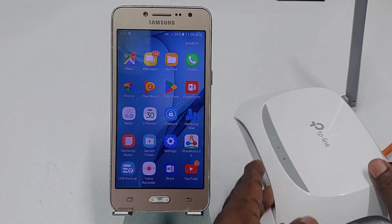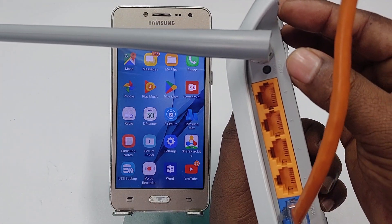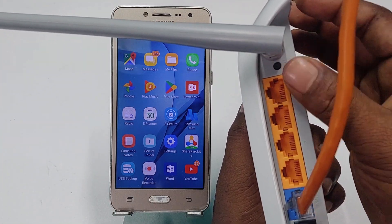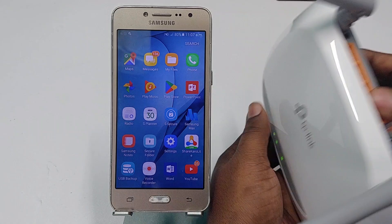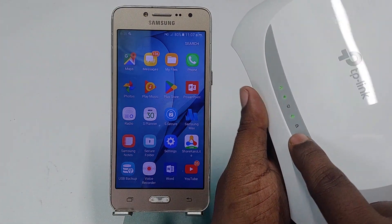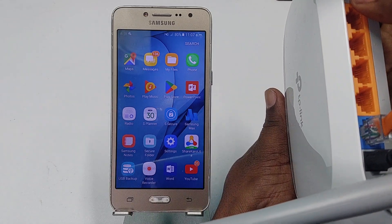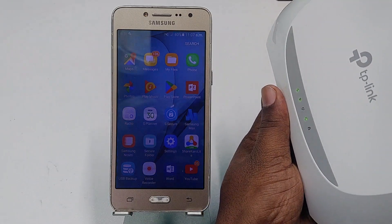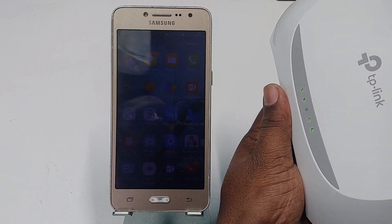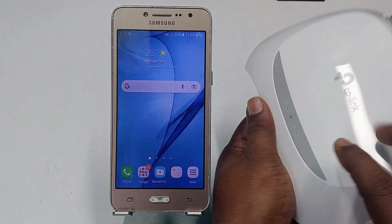In every router there is one button available, which is the WPS button — this one. If you click on that button, this lock light will start blinking. Let me click here and hold it for one second. After that, you can see this light is already blinking.